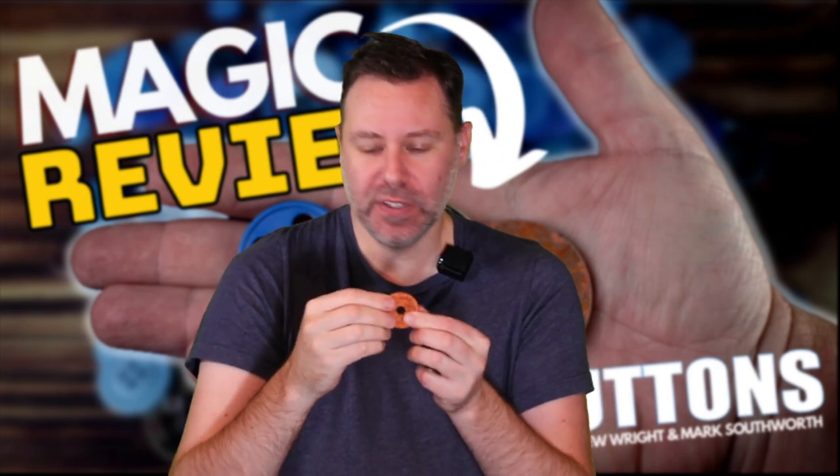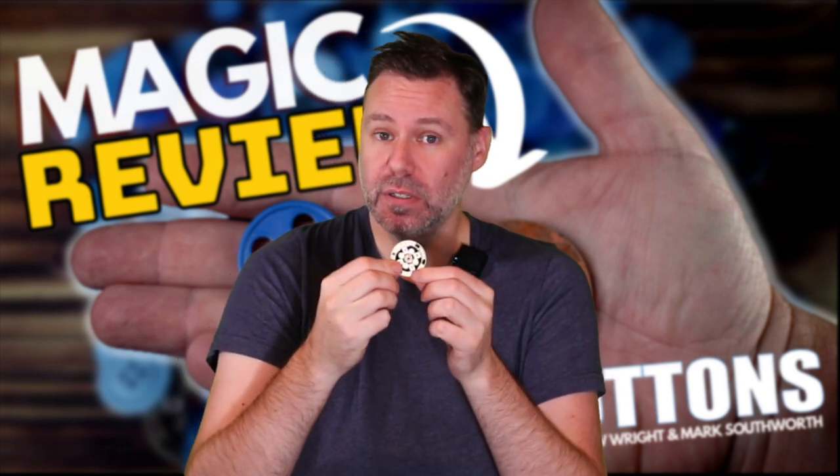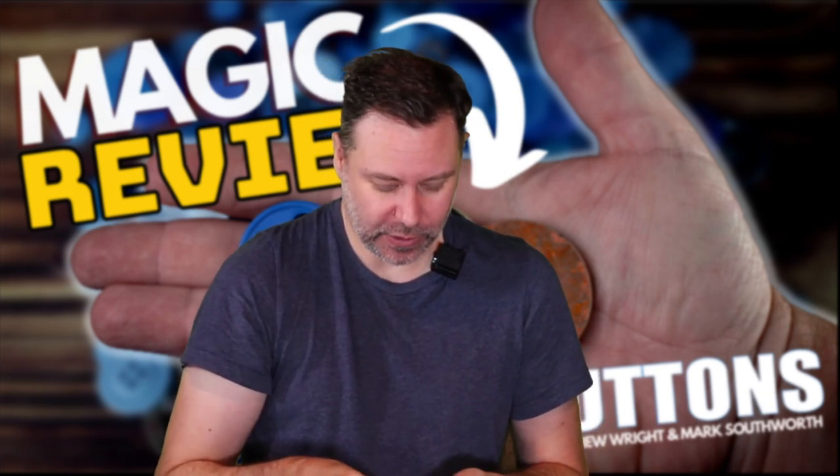Don't worry - even though the washer looks kind of rusty, nothing is coming off on your hand. I was worried about that when I saw it, but trust me, this is just the look. The lucky poker coin also has good weight to it. They really do feel good - and even the button feels good, just like a regular button.